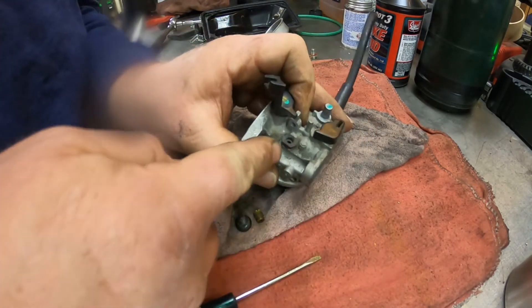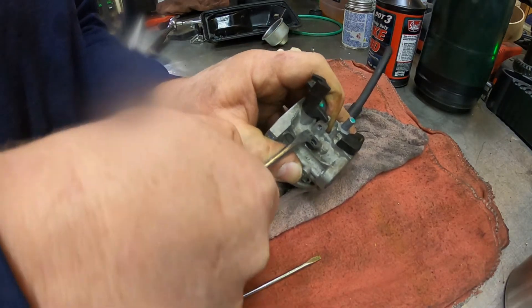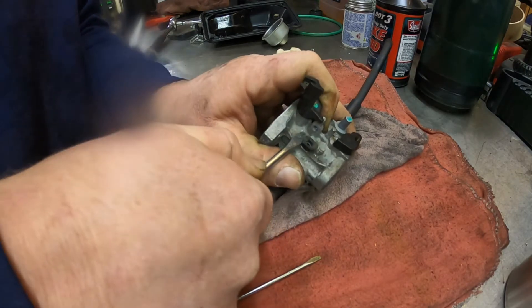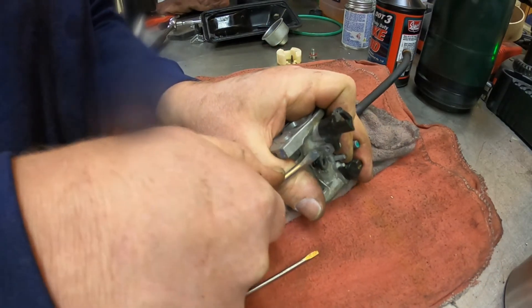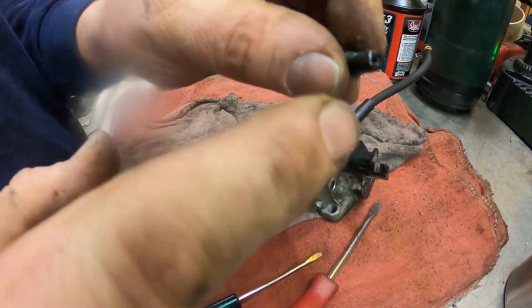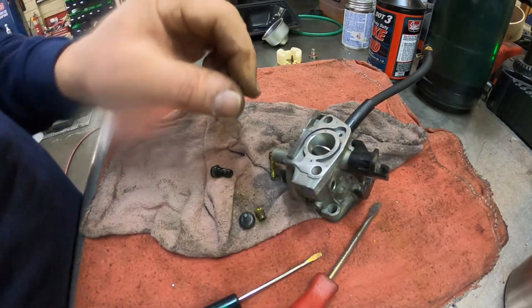Now we'll pop this jet out — it's on O-rings. There it goes. Now there is a hole in here we have to clean out, and a hole this way.